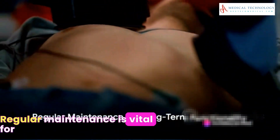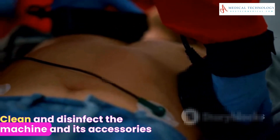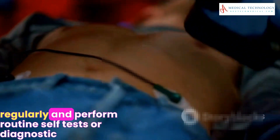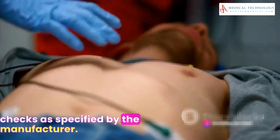Regular maintenance is vital for the defibrillator's long-term functionality. Clean and disinfect the machine and its accessories regularly, and perform routine self-tests or diagnostic checks as specified by the manufacturer.